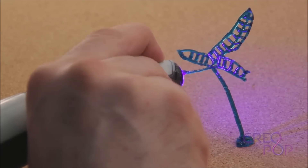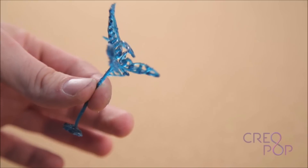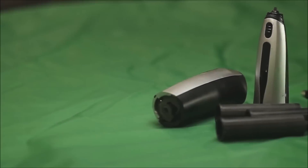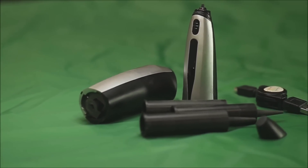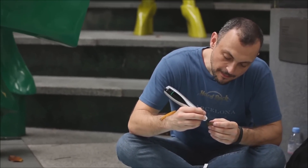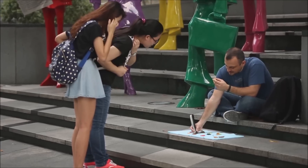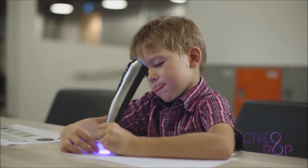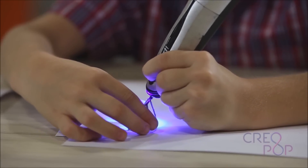With Creopop, you get a 3D pen without any hot parts, without any melting plastic, and without any bad smell. With Creopop, cool ink pops up magically. People just love to create things — we see this all the time with artists and with designers. We also see it with kids who love coloring books, Lego and Play-Doh. Creopop is the perfect tool for anyone who wants to create their own designs in different shapes and different colors.